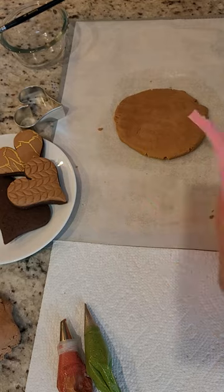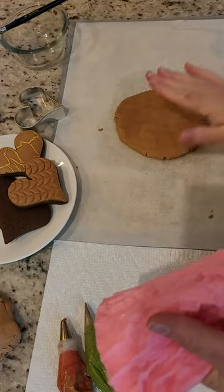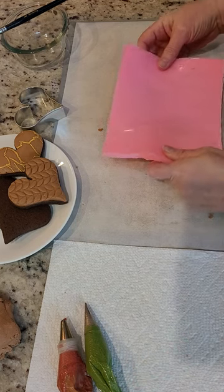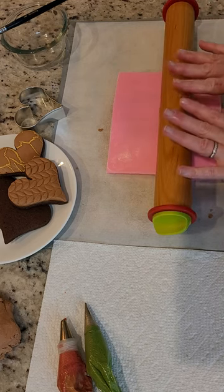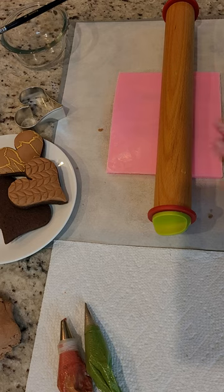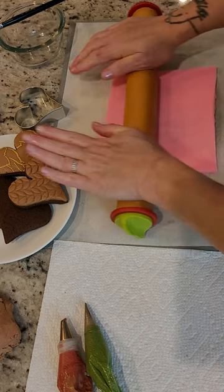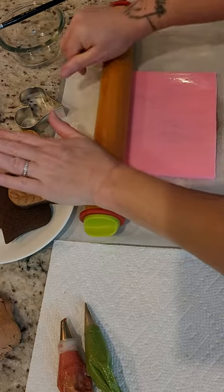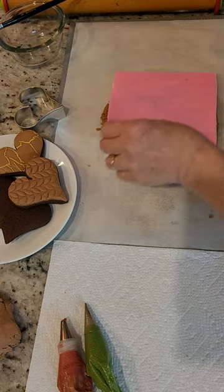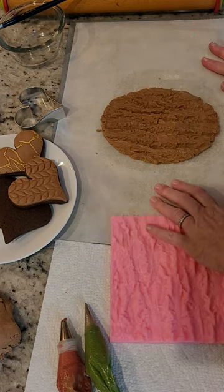I'm going to take a textured silicone mat. These are great — you can use them for fondant, for chocolate, obviously for our rolled buttercream. I'm going to lay that mat right on top of our dough and use my rolling pin again to give me good, even pressure. I'm thinning that icing out as I roll it. We remove the rolling pin, peel back that silicone mat, and what we have left is this gorgeous texture.